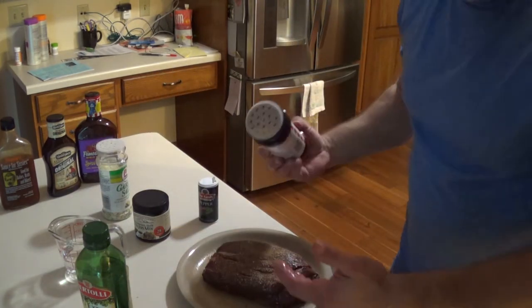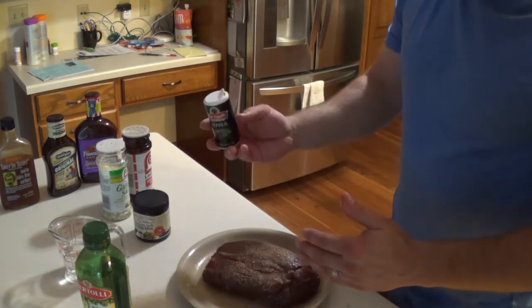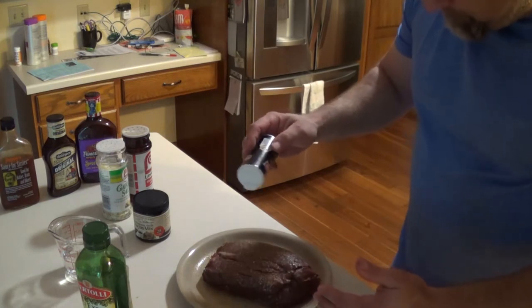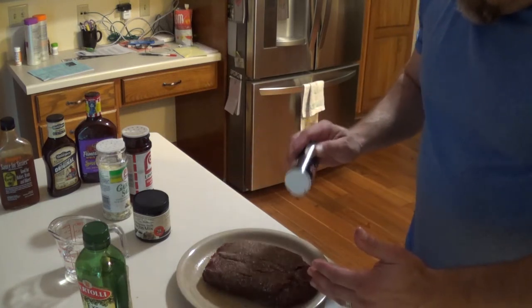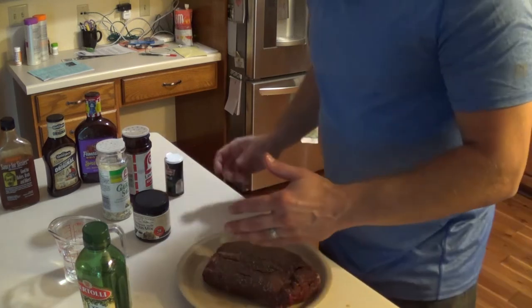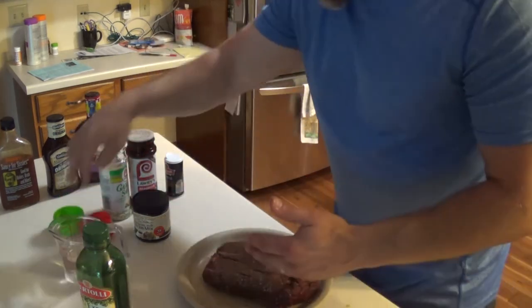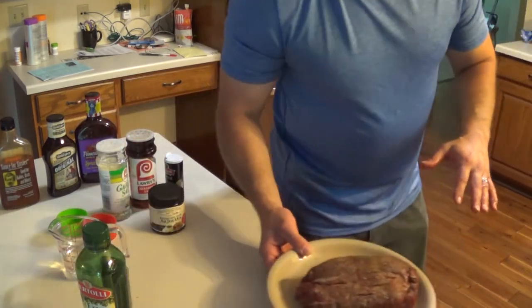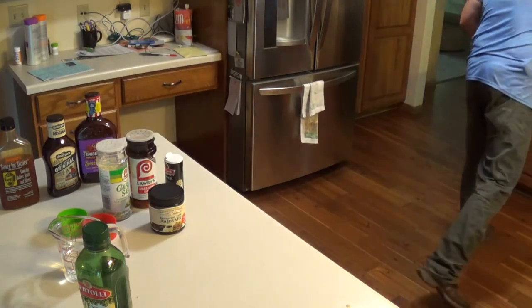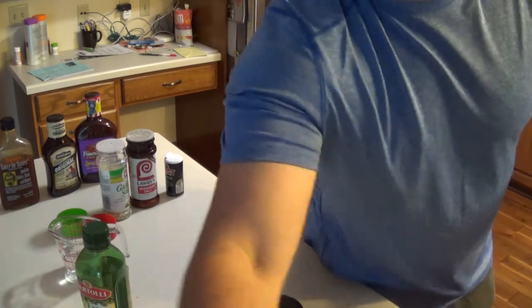I know Chris likes to use his fancy sea-crushed super salt seasonings. I use the cheapest pepper I can find, and it just happens to be a coincidence that the garlic salt and seasoning salt are both Lowry's - I just like the flavors. That's all I do there. I'm gonna take this and put it in the pan to brown it.